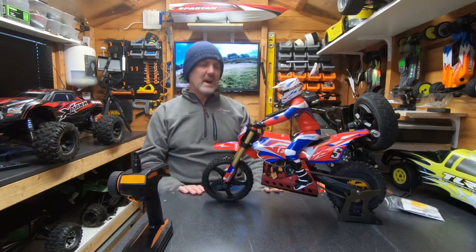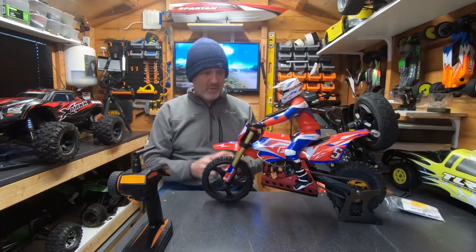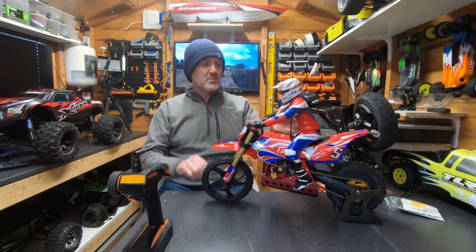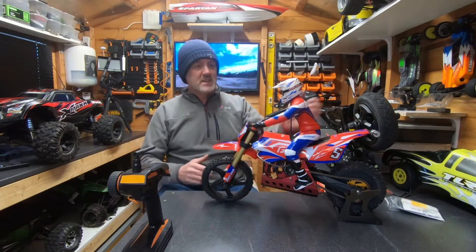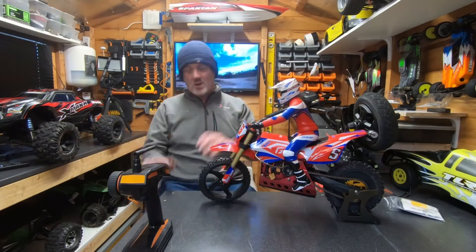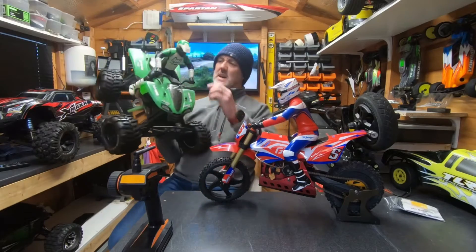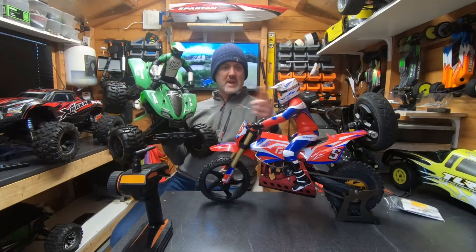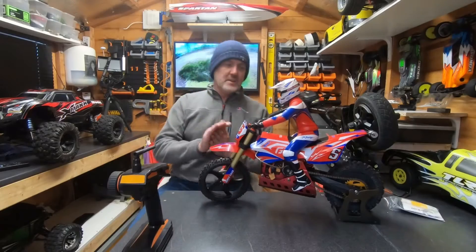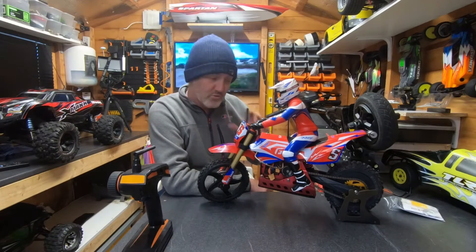A few years ago, Anderson — I think it was Schumacher — used to make a thing called the M5. Funny enough, I used to have one, and that was also a motorbike. But the rider was actually just Lexan — hollow — and it just broke easily. Whereas on the SkyRC, this is an actual solid rider, like an action man. I've got the Savage ATV there with the same kind of rider — they look like brothers. It's really good quality. Getting into detail on the bike, it's actually a really beautiful bit of kit.